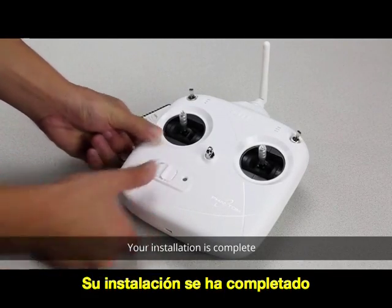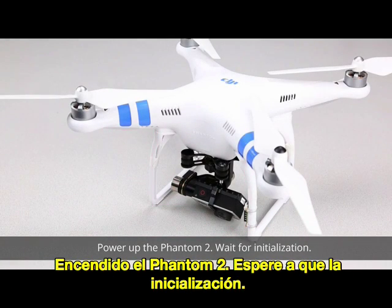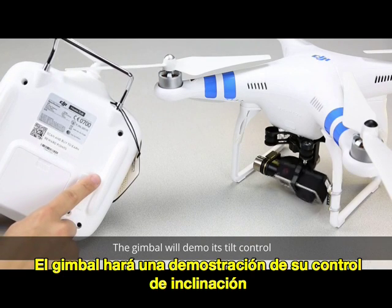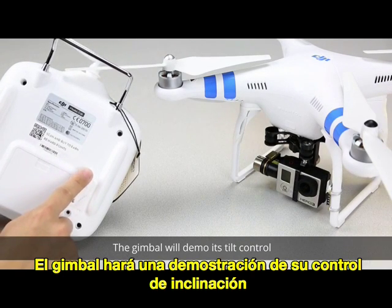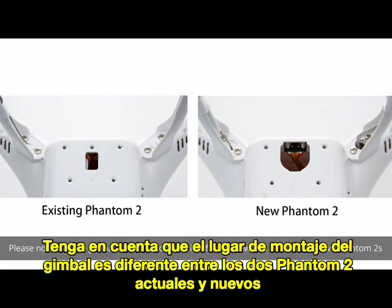Your installation is complete. Power up the Phantom 2 and wait for initialization. The gimbal will demo its tilt control. Please note that the gimbal mounting location is different between the current and the new Phantom 2.